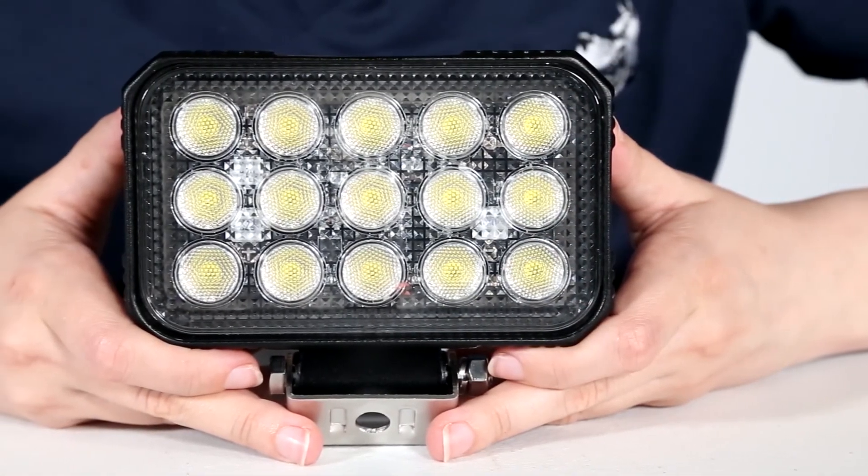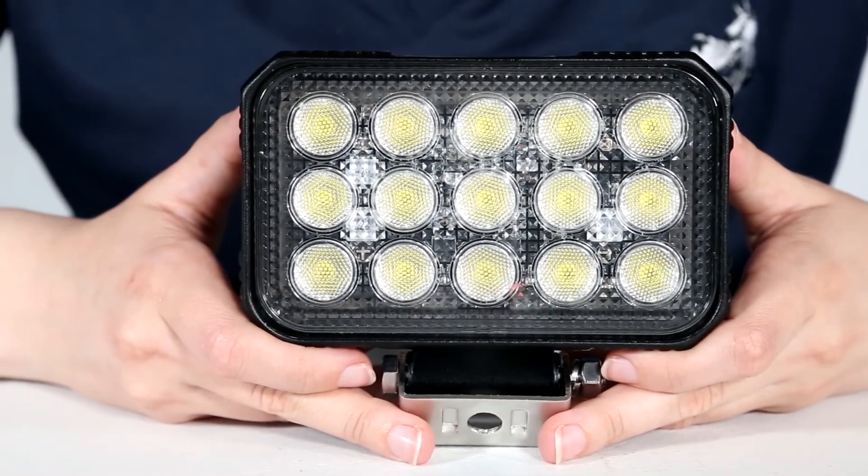Thanks for checking out the UltraBright LED 6 inch wide floodlight, part number 149-2196 from Byers Products. Thank you for watching, please leave a like and subscribe for more content from Byers Products.